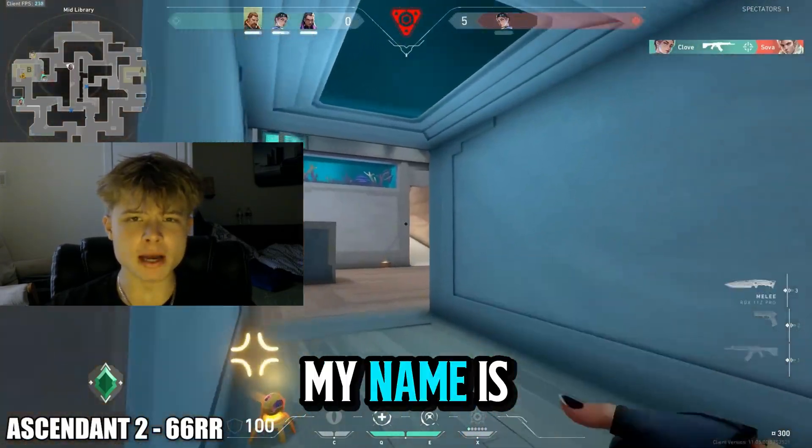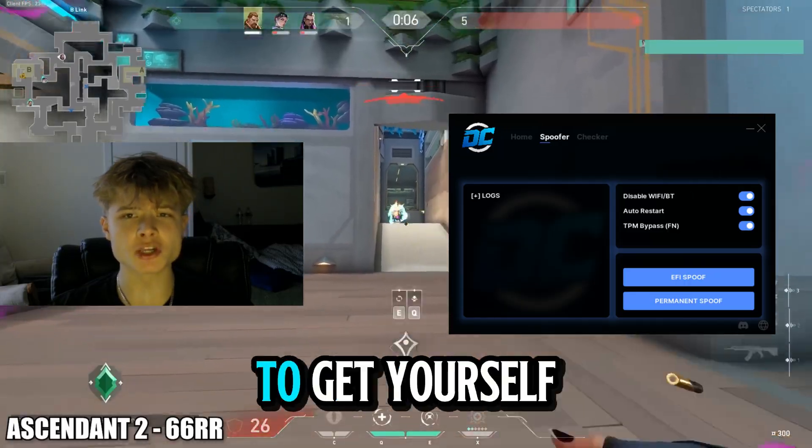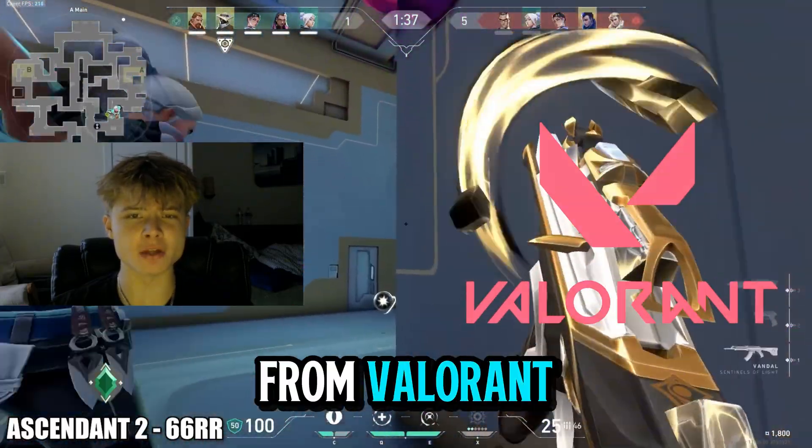Hey everybody, welcome back to another video. My name is Roman and today I'm going to be showcasing the best hardware ID spoofer on the market to get yourself un-hardware ID banned from Valorant.